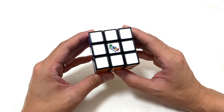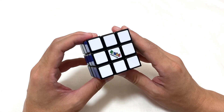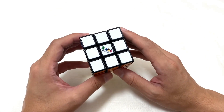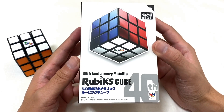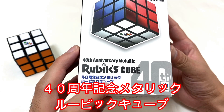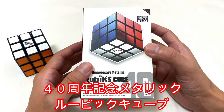ルービックキューブが販売されたのが1980年で、今年が2020年なので40周年記念という年なんですね。その記念の年にメガハウスさんから新商品が発売されました。ということで今回はこちら、メガハウスさんから発売されたルービックキューブ40周年記念メタリックルービックキューブを紹介していこうと思います。